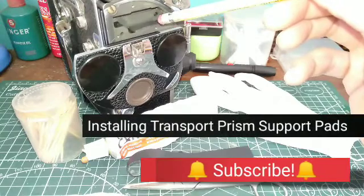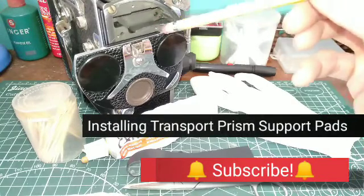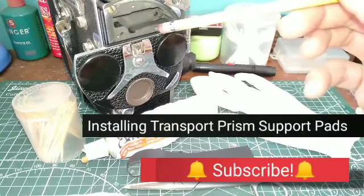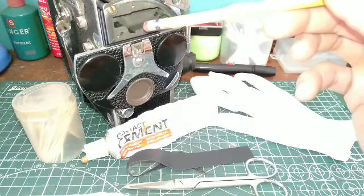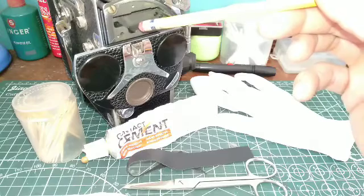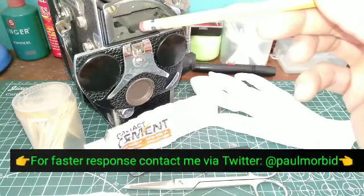Hi everyone, Paul Morbid here of Morbid Team Entertainment and Bolex Repair Philippines. In this video I'm going to show you how to install new protective pads that will also center the viewable image in your Bolex Rex Turret.